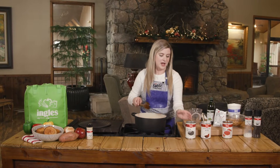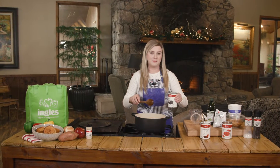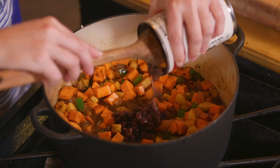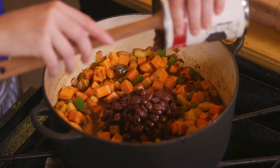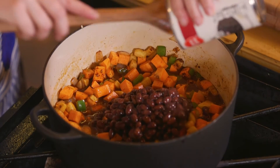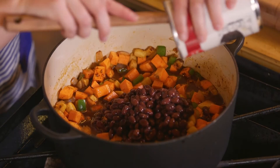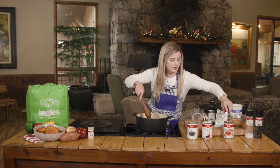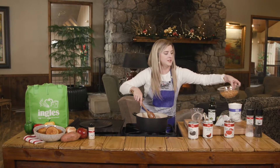I'm going to add some beans now. I decided to use black beans and garbanzo beans, but you could use any of your favorite beans. Some people like to drain their beans to get some of the salt flavor out, but I just go ahead and pour them in as is to make the soup a little thicker.